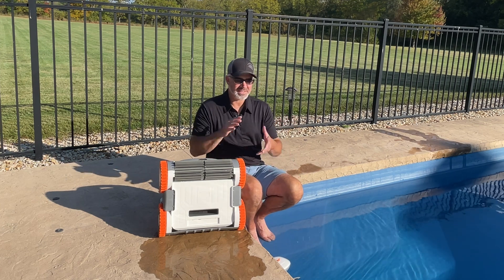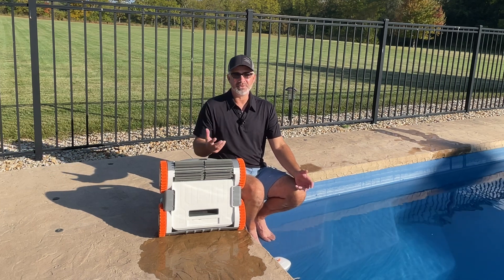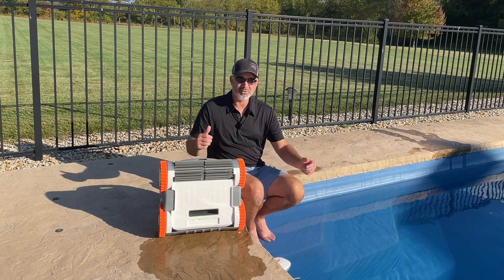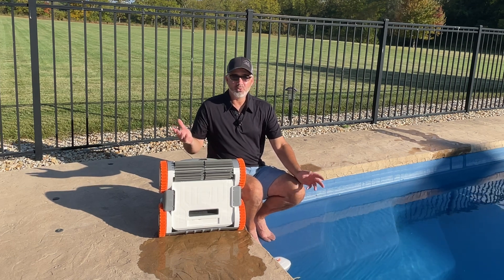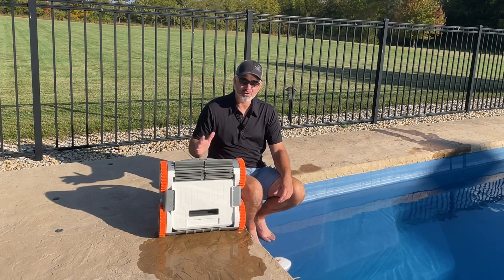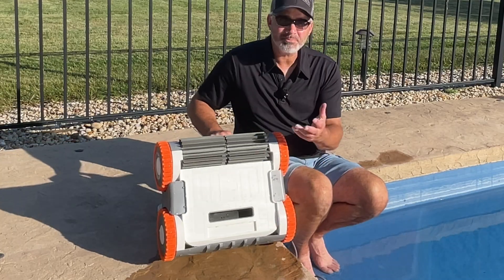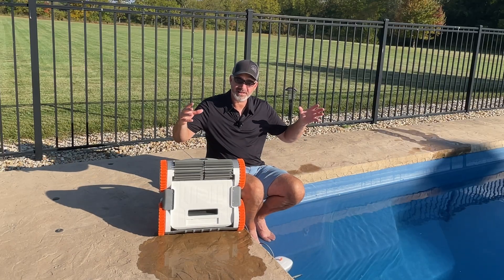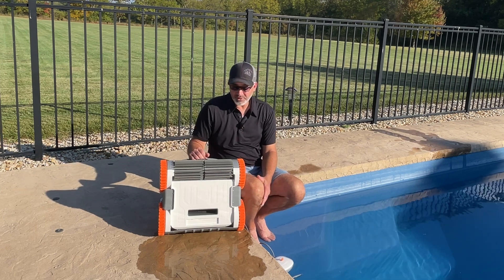He picks up everything, even that fine dust. There was a lot of brown sand-like stuff at the bottom of my pool because I have a well here — it's iron and it clumps together with the chemicals, drops and sinks to the bottom. Normally you'd have to vacuum it out once every couple of weeks, but with a robot like this you just toss him in for a couple of hours, lay by the pool, and don't stress. You could even swim when he's in there. Under here is where it sucks everything in — really impressed with the suction. There are also sensors on the sides as well.